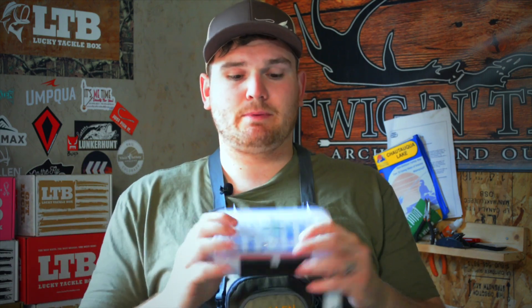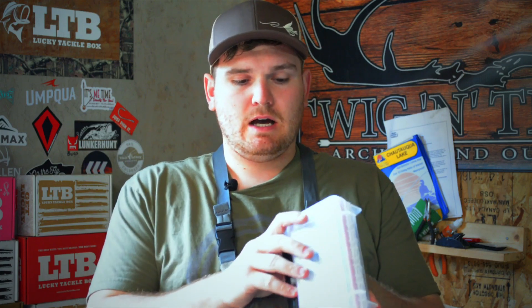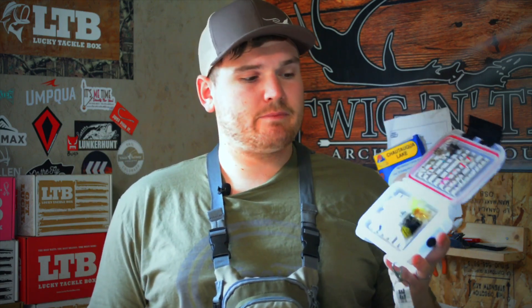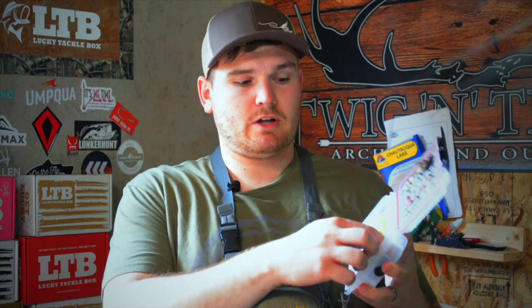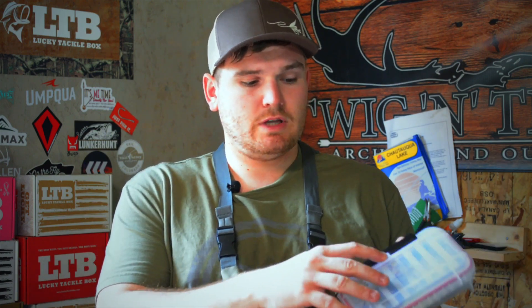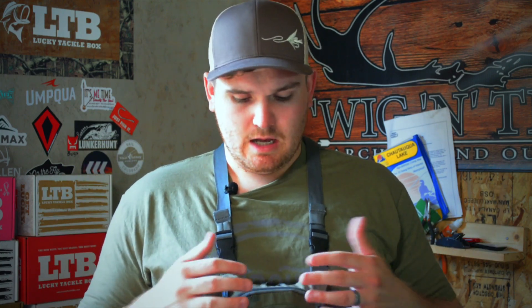I'm going to go through what I usually bring on the stream with me. First and foremost are the boxes I typically bring — I have Epicreek boxes and I carry a lot of tippet. I've actually got a couple different cards I'm swapping in for today because we're not throwing big streamers. We're going to a small meadow stream where we could potentially see some hatches, so I'm swapping out my dries.